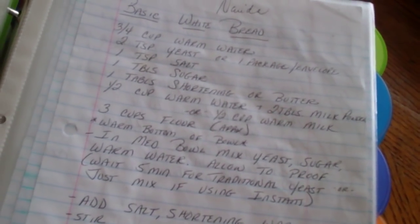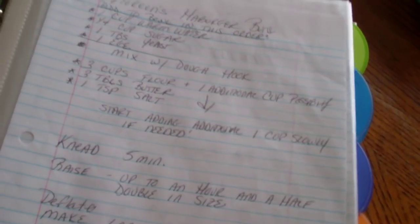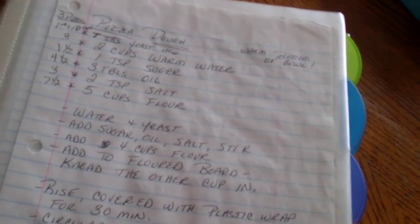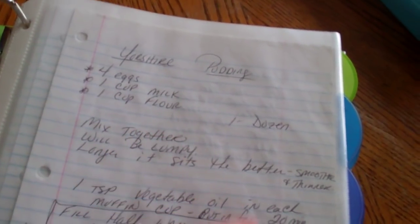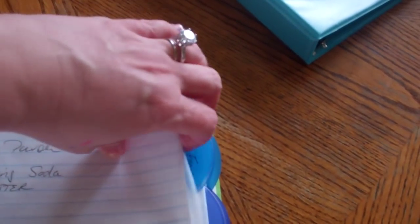Then I have recipes for my bread — lots of Noreen's bread recipes in here. I've got my girlfriend Neda's recipes, how to make tortillas, Yorkshire pudding — Neda's New Yorkshire pudding — buttermilk biscuits, stuff like that. All my breads.